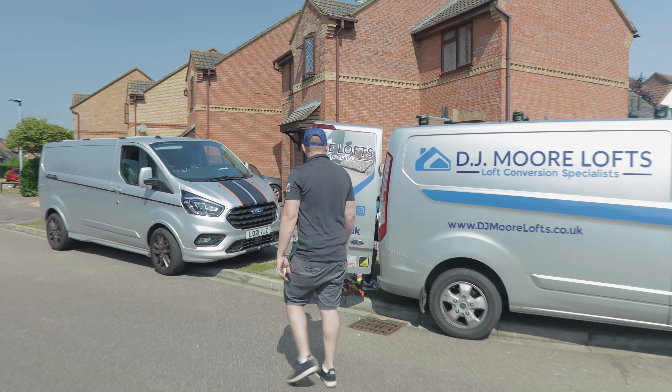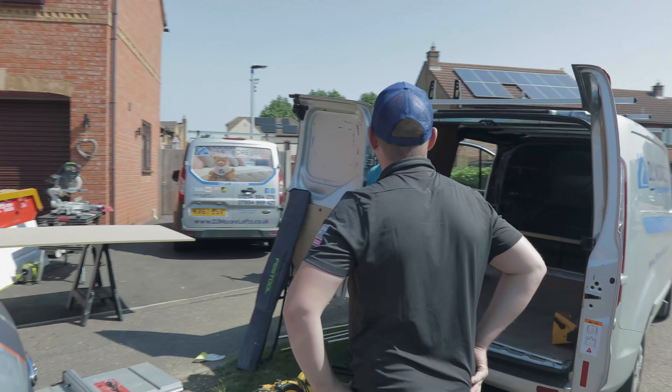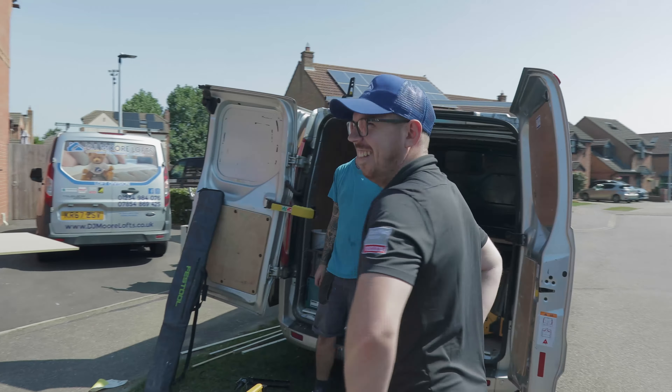Hi, I'm Dan from DJO Moor Lofts and today we're going to try something a little bit different. We are going to do a day in the life of Director Dan. So strap in, follow us and let's get on with it.